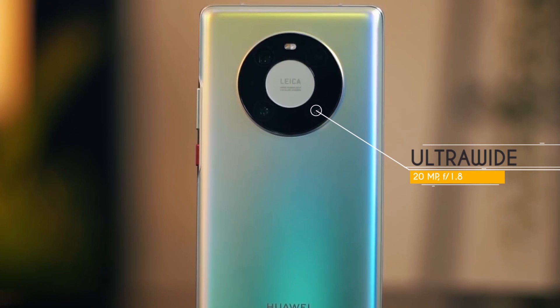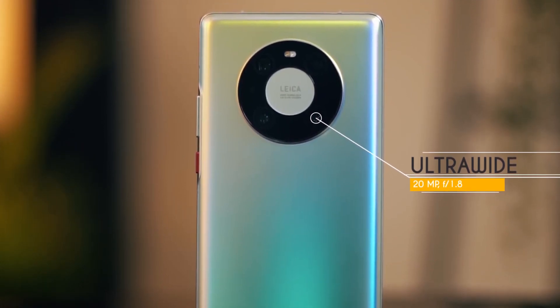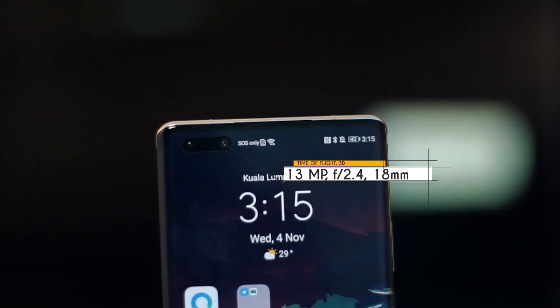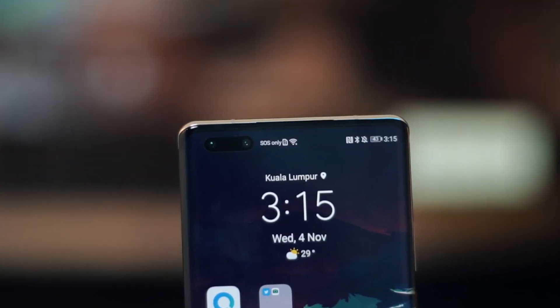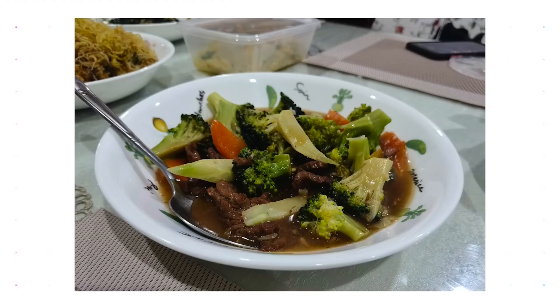The third sensor is a 20 MP ultrawide with an f/1.8 lens. On the front, there is a dual camera setup: a primary 13 MP wide-angle sensor with an f/2.4 lens, and a secondary Time-of-Flight sensor for depth mode. You can see photos and video samples here. In 4K video, you can record at 60 FPS.